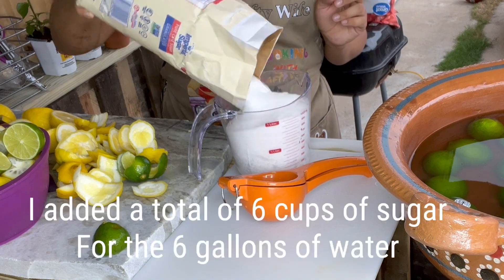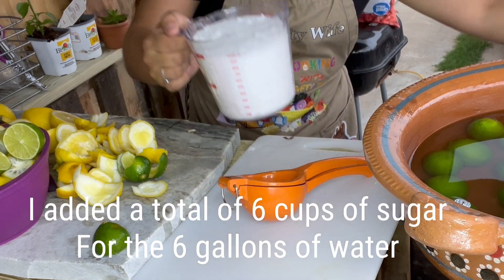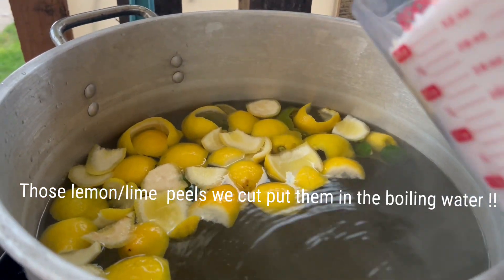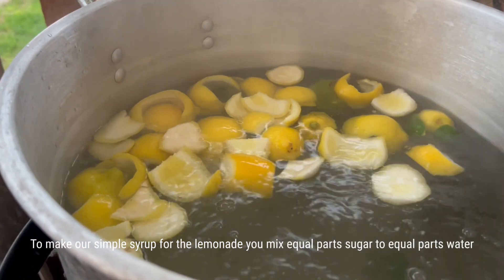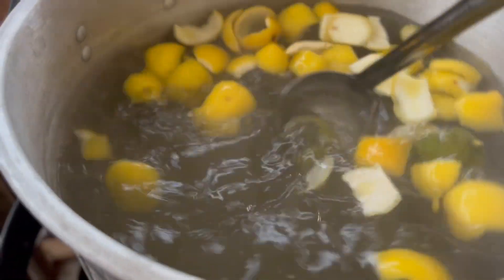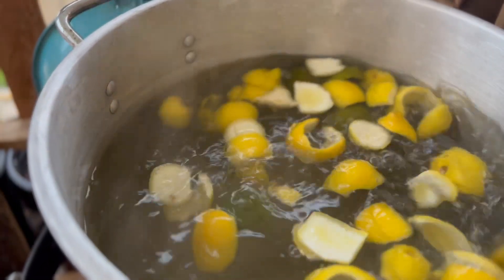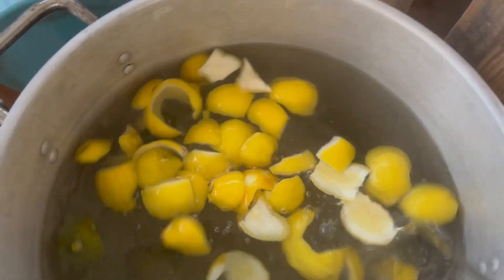I'm going to start with four cups of sugar added into my water to make our simple syrup. You're just going to let this simmer for about 20 minutes and let the sugar dissolve.